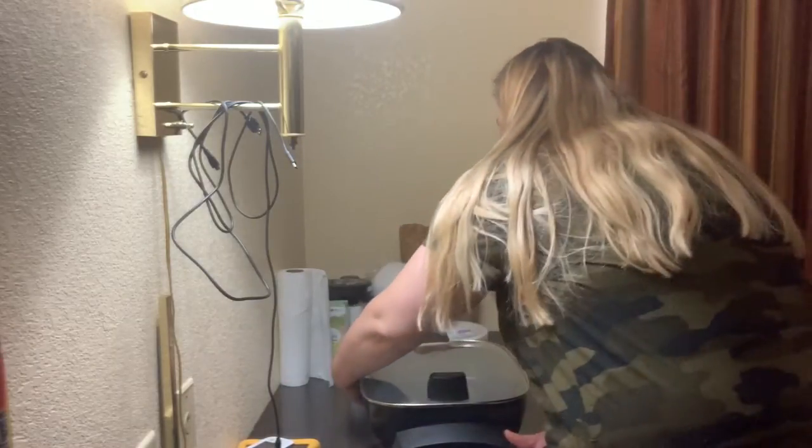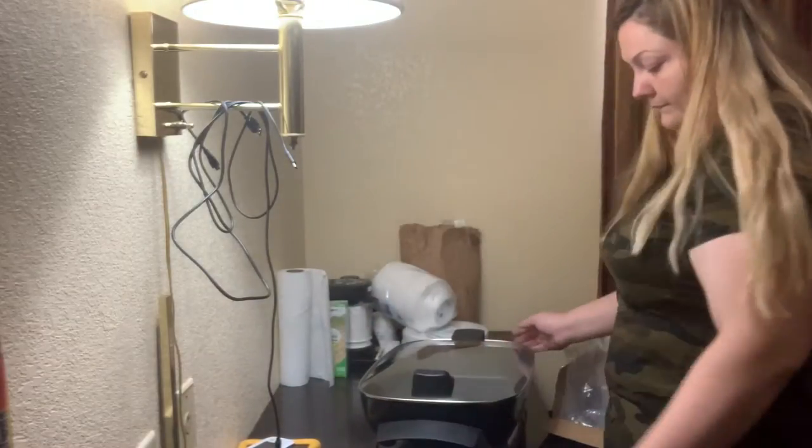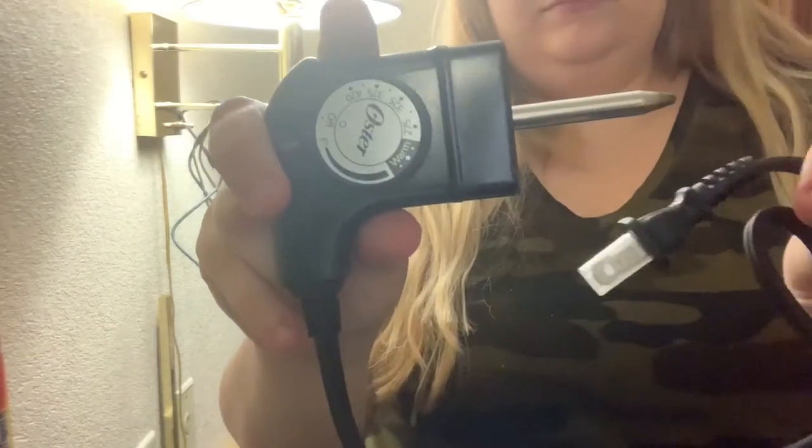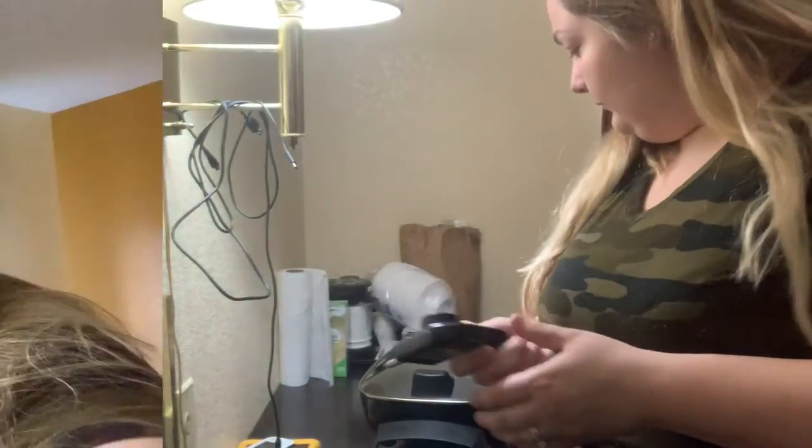What I like about this is when you go to clean it, it makes it super easy just popping that lid on and off. Here's the power cord — it's got a standard power cord with a warm setting and all the other temperatures, and it plugs into a regular wall socket.